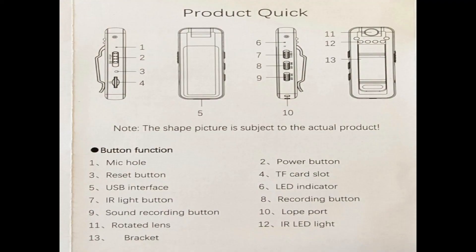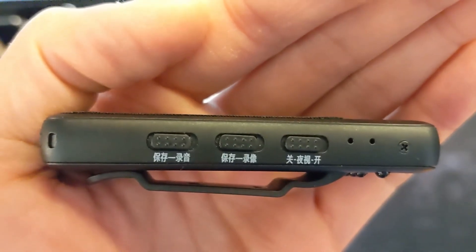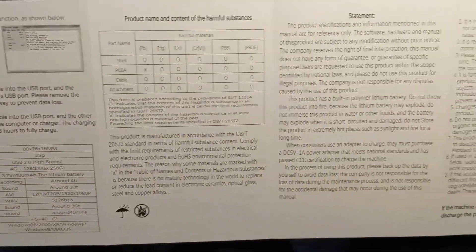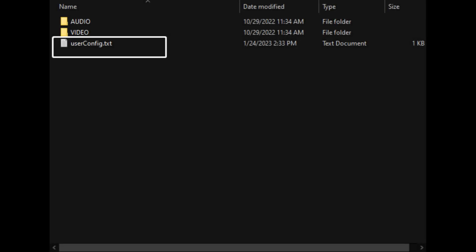The physical switches are only labeled in Chinese, so we'll have to refer to the instructions to know what they're for — and we still don't know which position is on or off. The instructions are printed on a tiny piece of paper, so I'll need to take a picture and zoom in on a desktop to read it comfortably.